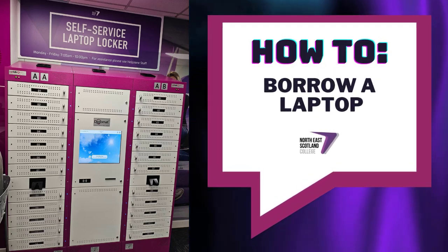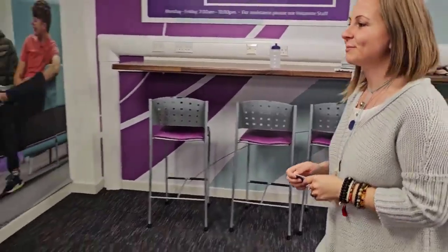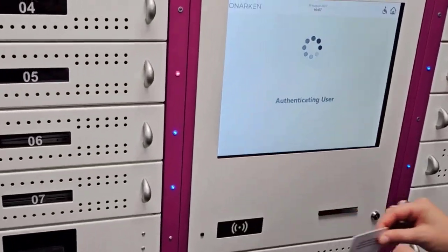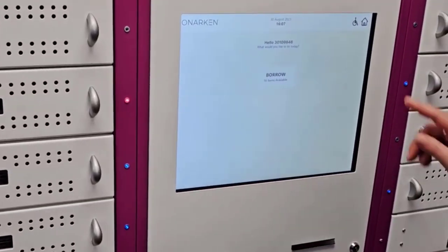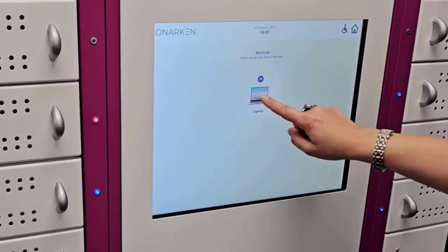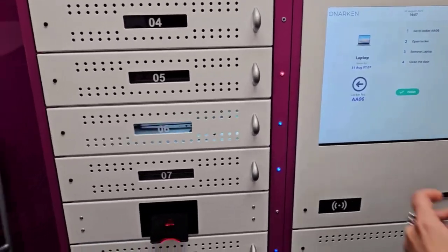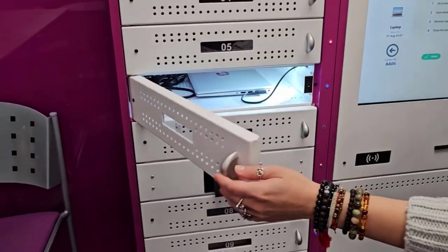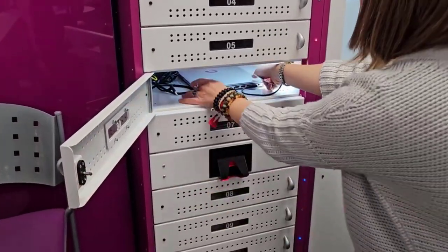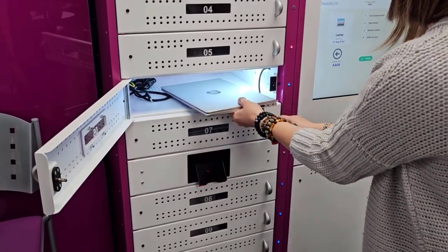To borrow a laptop, approach the lap safe locker and scan your student card. Select borrow and choose a laptop. The light of the locker will flash — you can then open it and unplug the charger cable from the laptop.